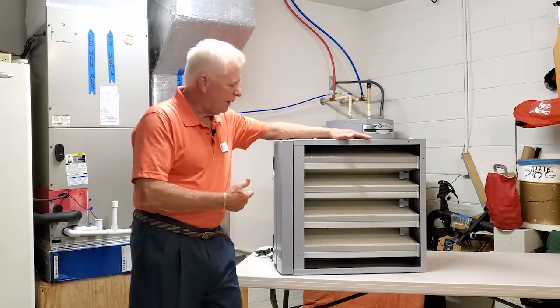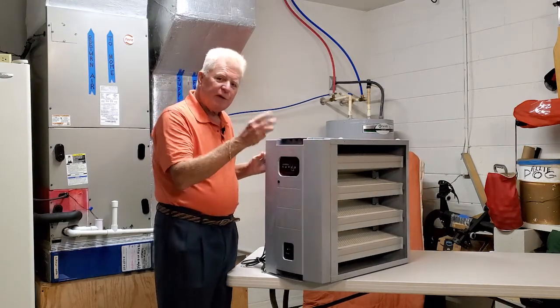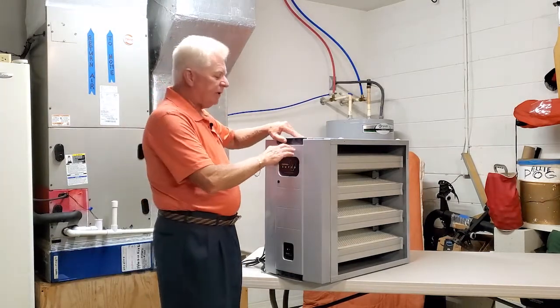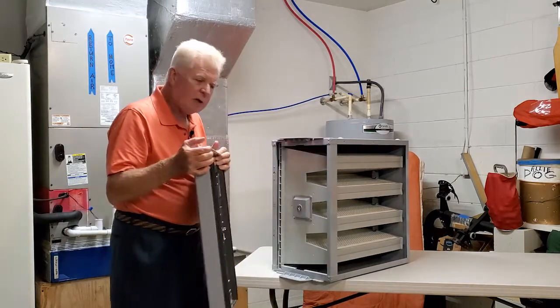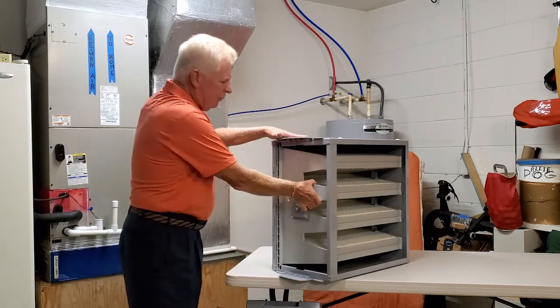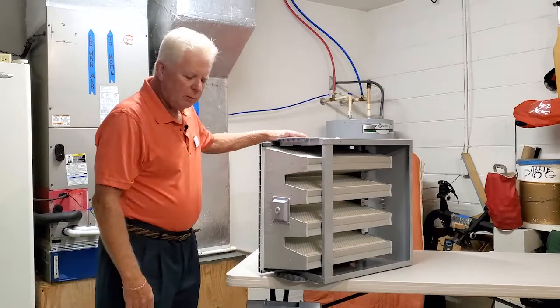The nice thing about this unit is the filter lasts for three years, and that's at 50% of its normal operating cycle. It's so easy to change the filter — it's not complex. You lift this, pull the cover off, set that aside, pull it out, slide a new one in, and you're done.